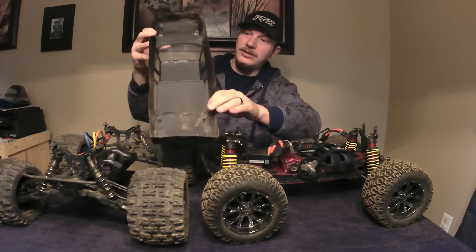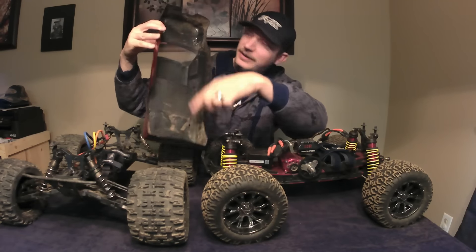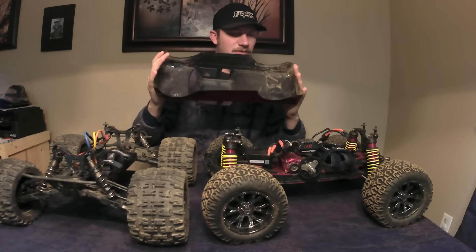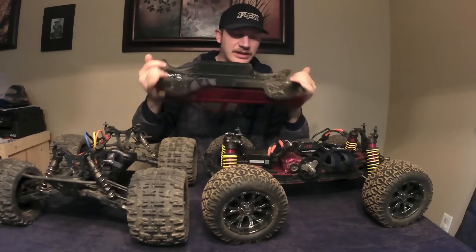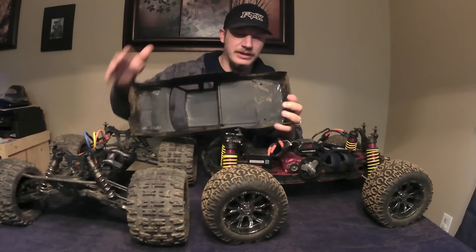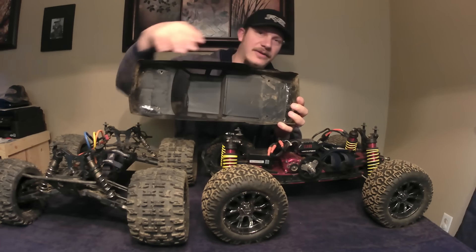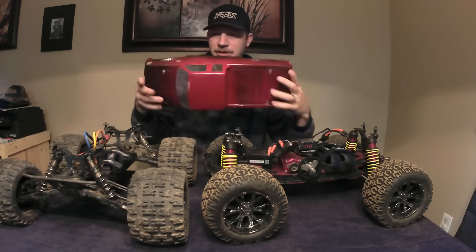I did the same reinforcement on the MT410 body — I used bed armor and went a little overboard with the shoe goo and drywall tape on the whole back and front. It gives it really rigidity but still has the flexibility to twist instead of cracking and breaking. I really like to do it where the body posts go through, because it reinforces that area and makes it a lot stronger and more durable.